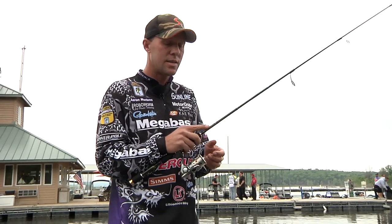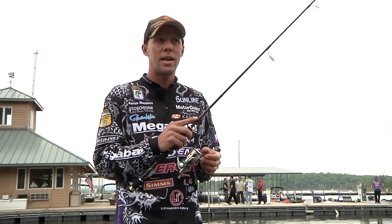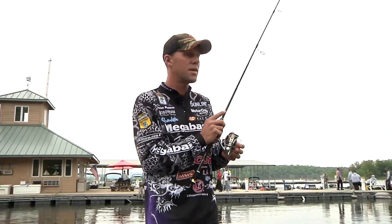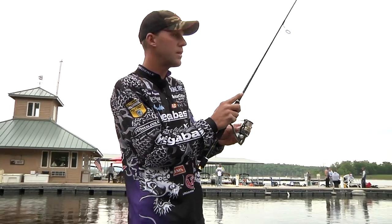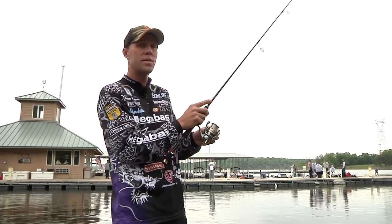As far as setting a hook on a fish, I have to be careful. Even with Sunline, which is incredible stuff, not to break them off. But I'm snagged right now, which is all right because I can use that to show you guys.